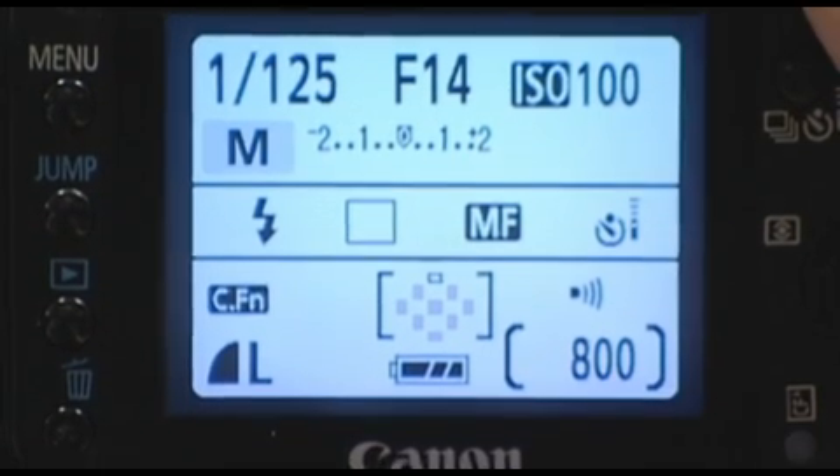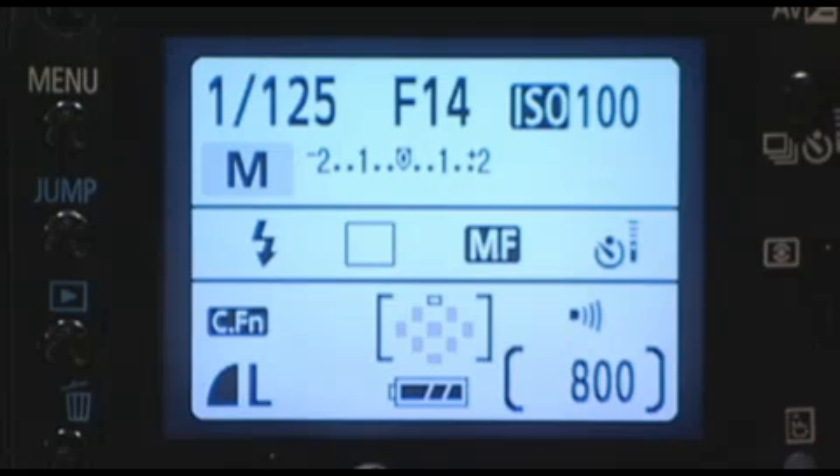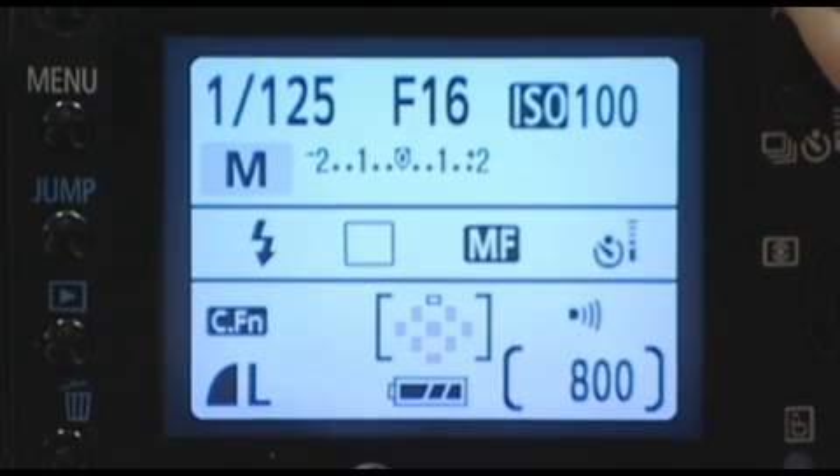It actually says that I need F14 to get the scene properly exposed, but we're going to underexpose the sky and the surrounding shot. So what we're actually setting this to is F18.